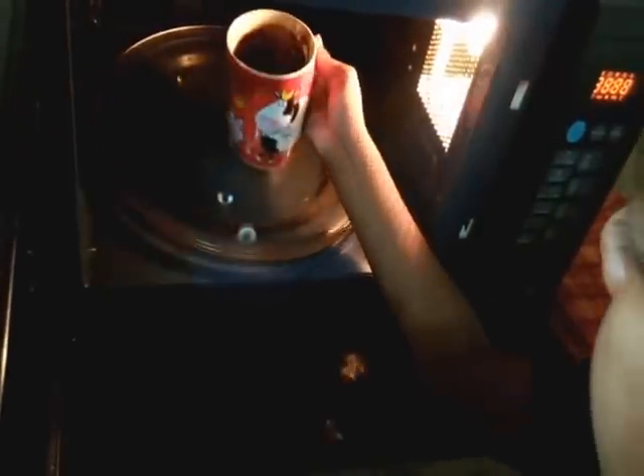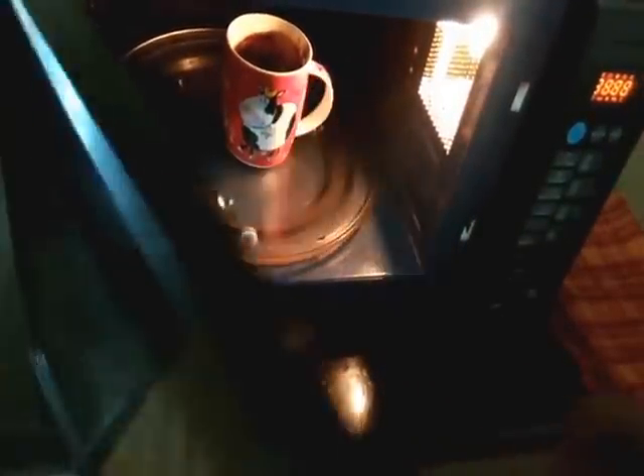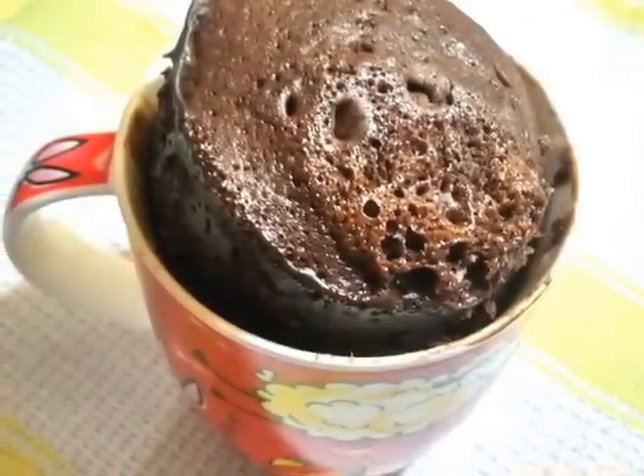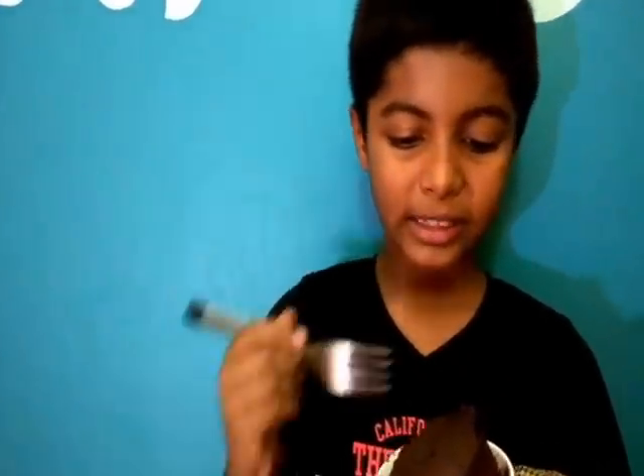Now I am going to put it in the microwave and mix it for two minutes. Wow, my mug chocolate cake is rising, what fun! Wow, it looks very yummy, I want to taste it. Wow, it's very tasty!